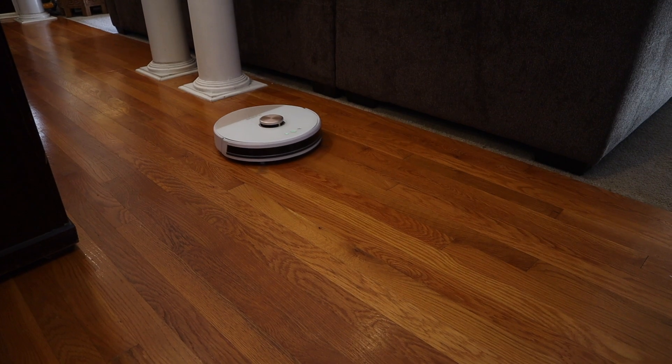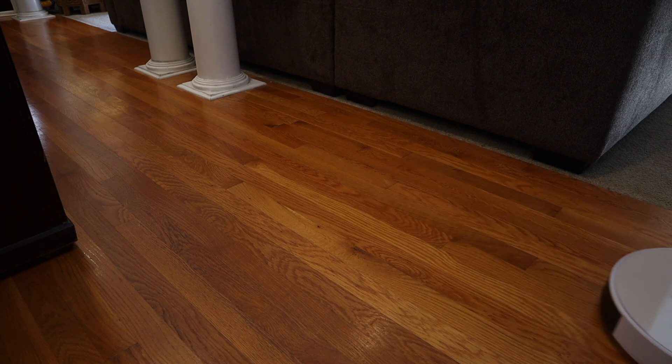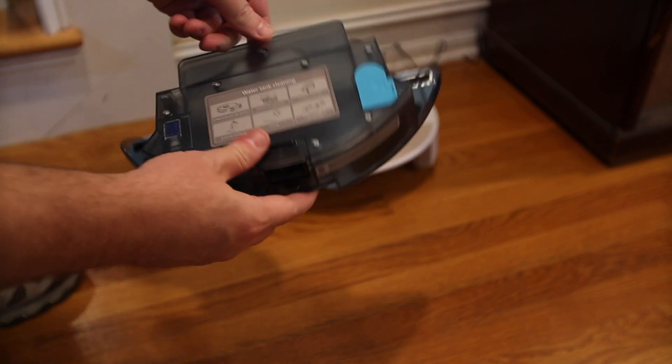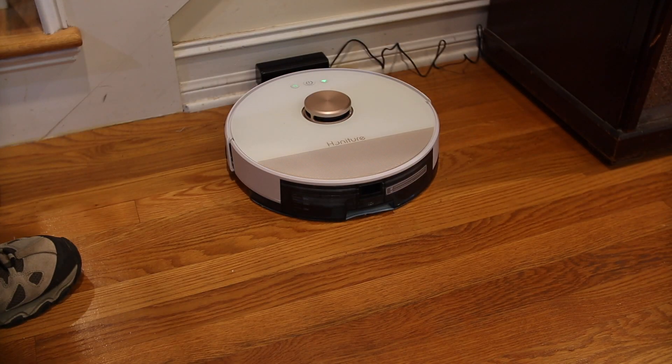This 2-in-1 Robot Vacuum also comes with a water tank so that it can be a mop as well. That water tank holds 350 milliliters of water. One of the other nice things about this 2-in-1 is that the mop heads attach to the underside of the tank, which means you can swap them out without having to lift the vacuum up off the floor. While this Robot Vacuum isn't going to completely replace your mop, it is good enough to at least do an end-of-day wipe down of your high traffic areas.